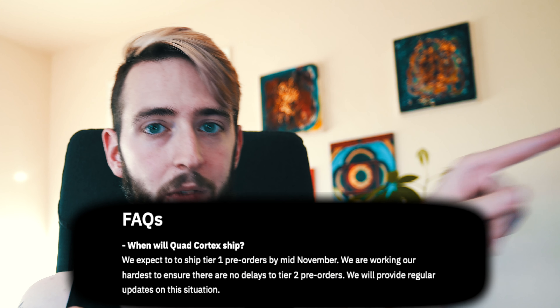Let me know in the comments what you're excited about with this unit. Right on the FAQ it says they expect to ship tier one pre-orders by mid-November — here's hoping that's exactly the case, because that's in about three to four weeks. All the best from Vancouver, BC — it's a sunny October, whatever that means — and I'll catch you guys next time, cheers.